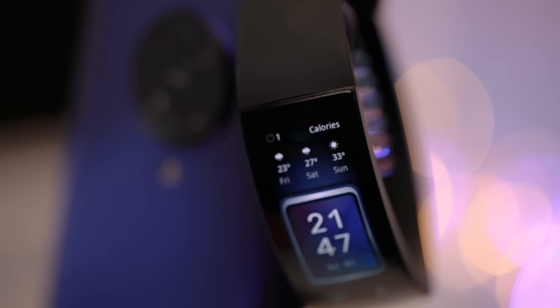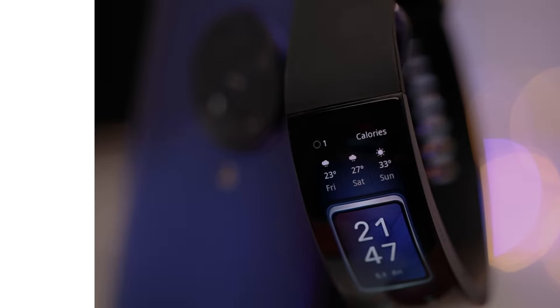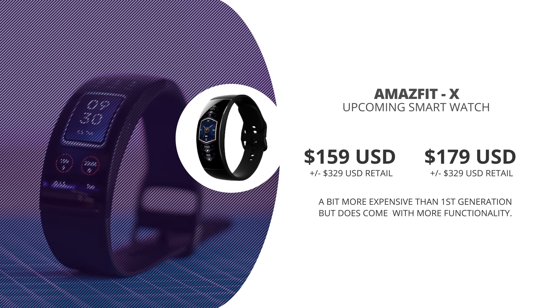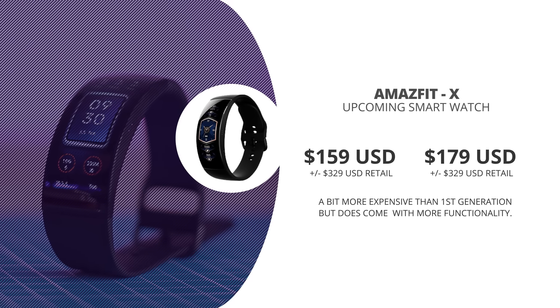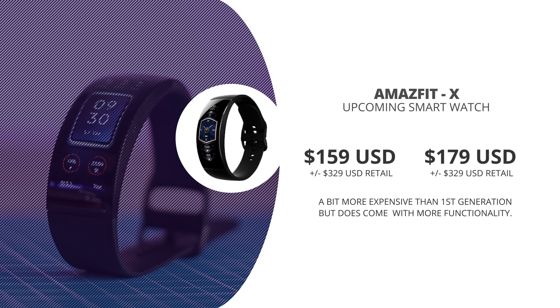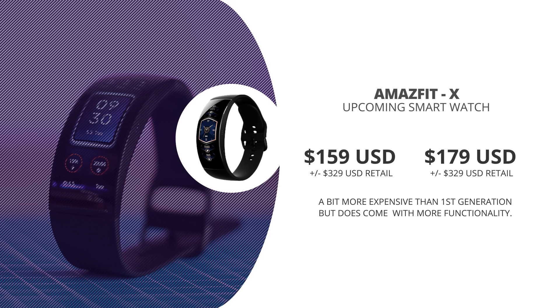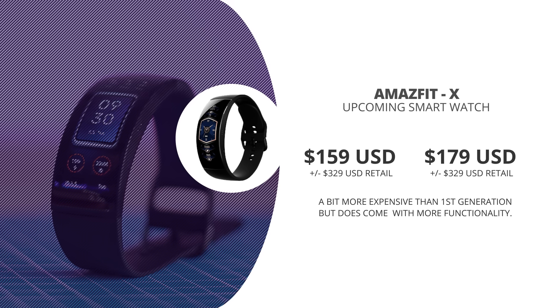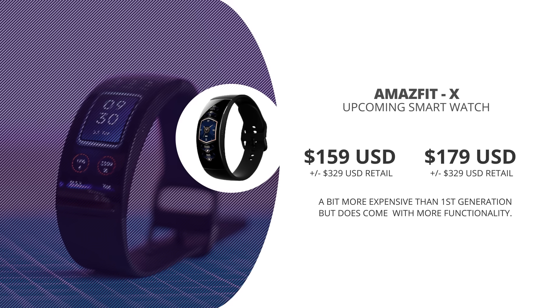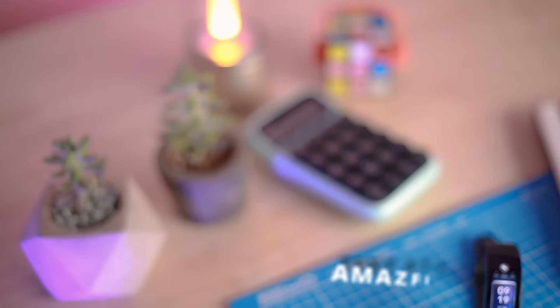The watch is currently in crowdfunding on the Amazfit Indiegogo campaign, where it goes for only $159 for the early bird offer, with a $60 discount if you get two of them. The actual retail price in August when they start shipping will be around $330 US dollars, so it does seem like a very sweet deal.